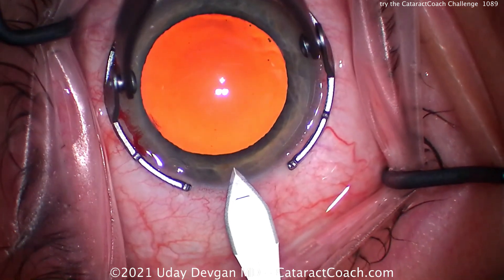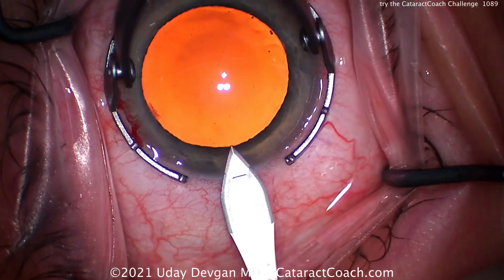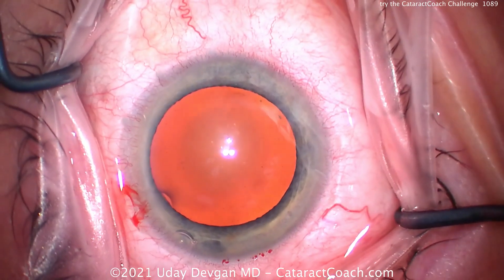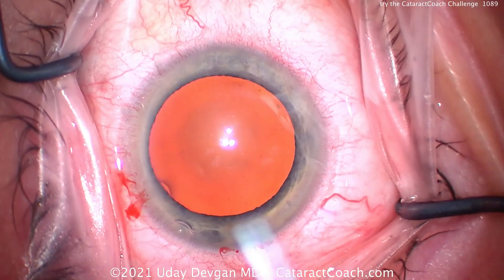Here's using a steel keratome to create a temporal incision — really nice tunnel length, good architecture, nice incision. And again, the light reflex is in the middle.